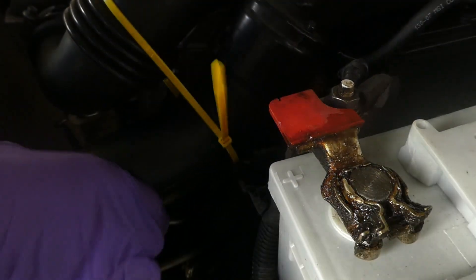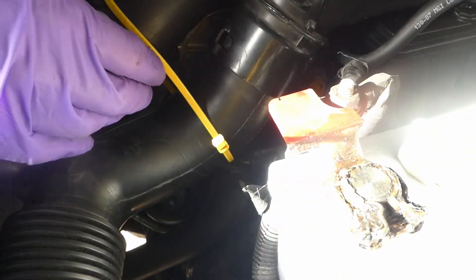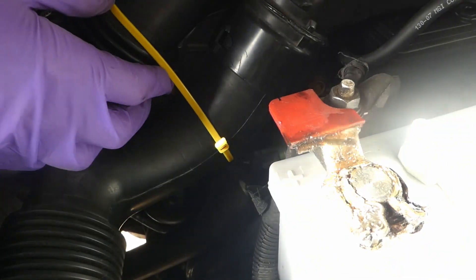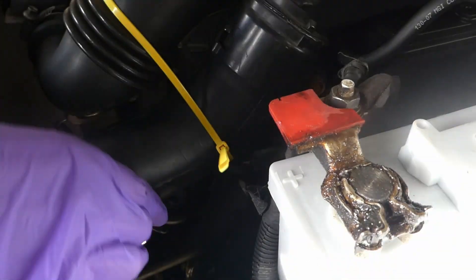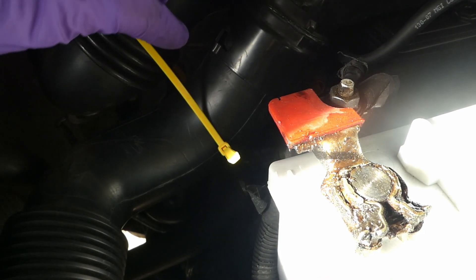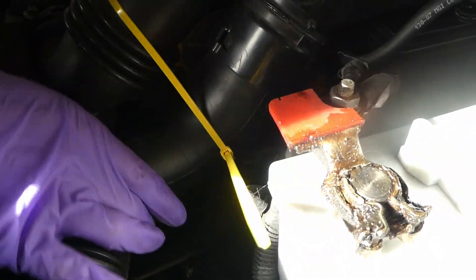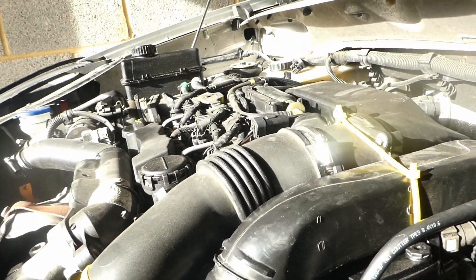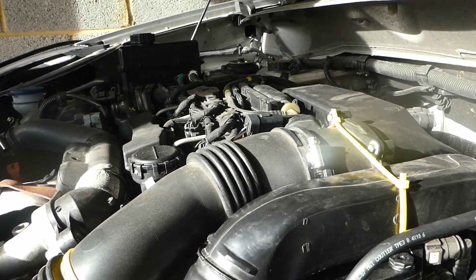I wouldn't tighten it too much — it should be fairly tight enough not to move that much. Just a bit on top — there we go. It doesn't really move that much. And then of course put back the cover on top.